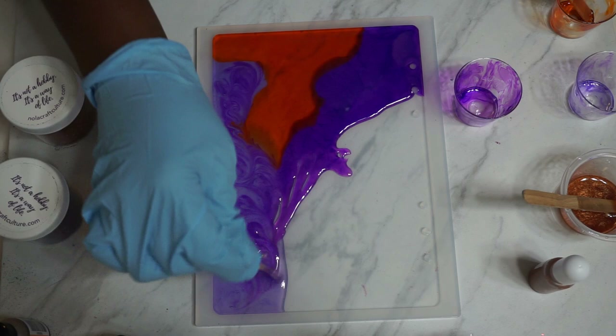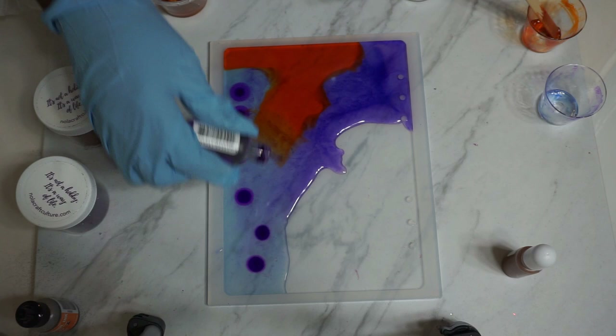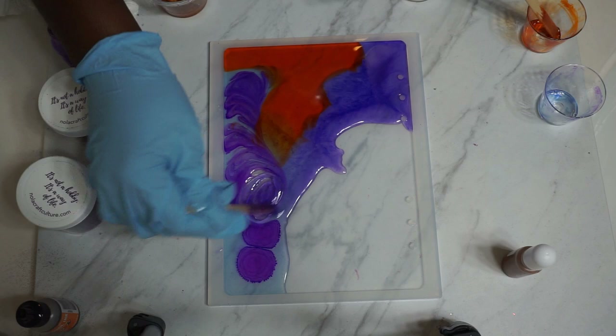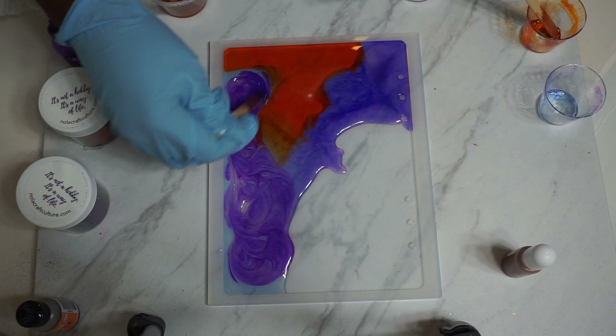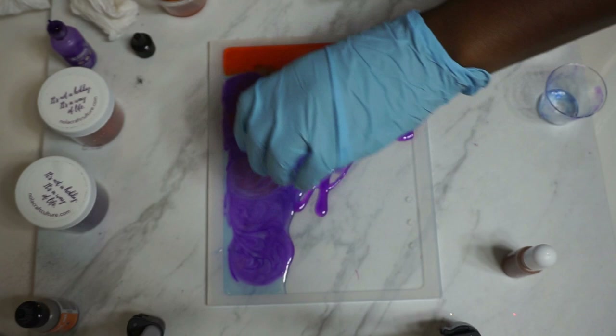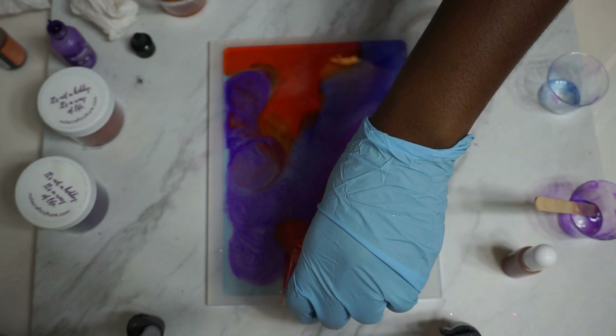I'm trying to bring more of that darker purple up into the more transparent bluish-purple because it wasn't the shade I wanted. You can see right here I'm adding in more alcohol inks because I wasn't satisfied with the shade — it looks very blue, and blue was not what I was going for. With that long pot life, you really can work with things, change things, add color, do swirls or designs. You definitely have that working life with the Alumilite Amazing Clear Cast.